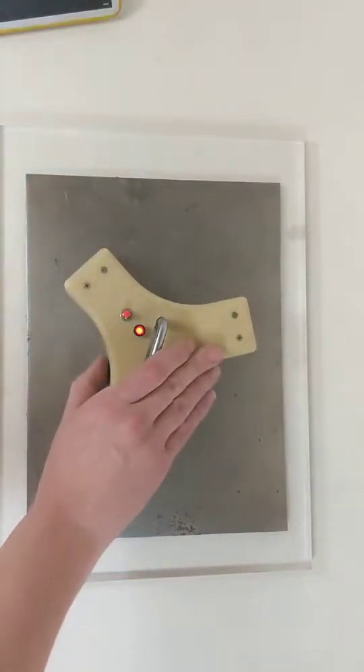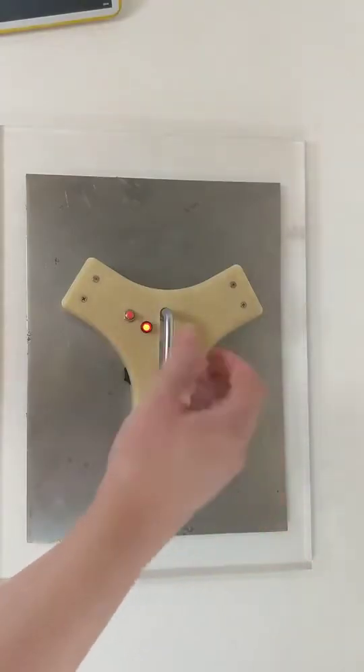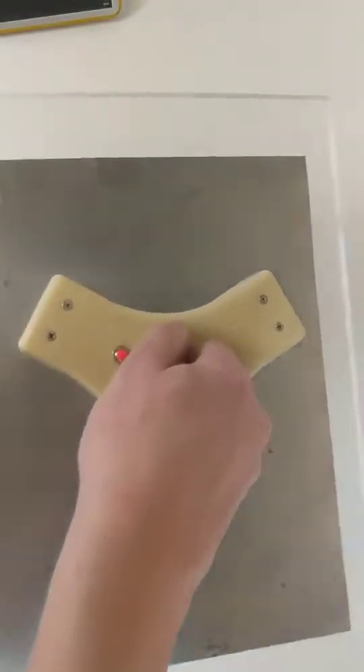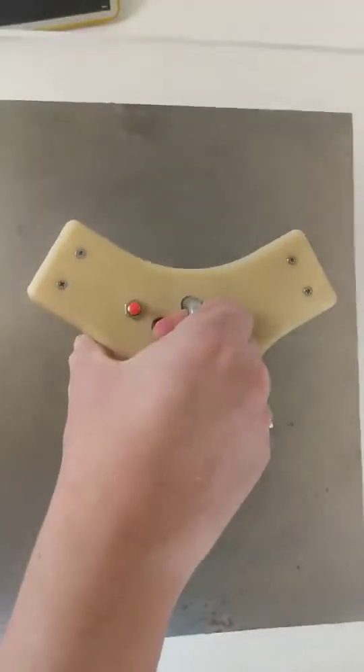I can turn it on now — nothing has happened yet, I haven't actually activated the EPMs — but when I press this button the EPMs trigger, and now I can lift this whole plate and establish a magnetic grip force.